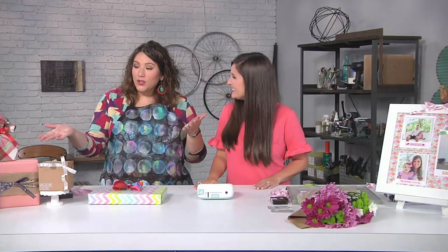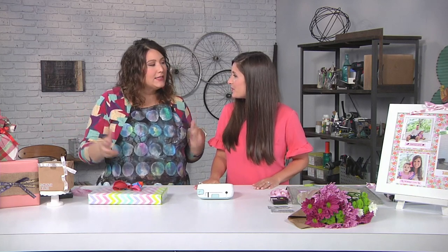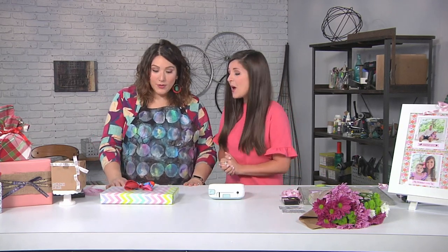Lynn Lilly is here and she has brought the party gifts with her. Thanks so much for having me again. Thank you for coming because you always bring really cool stuff. Now I know we're starting off with some unique ideas for wrapping gifts. Absolutely, so you don't have to just go with traditional wrap anymore. You can easily personalize your gifts and add fun touches that will make all the difference to that person getting the gift.